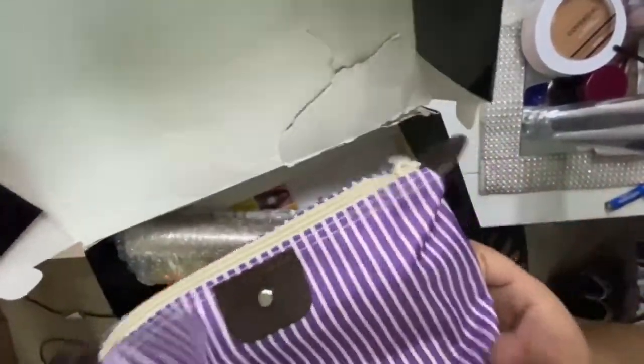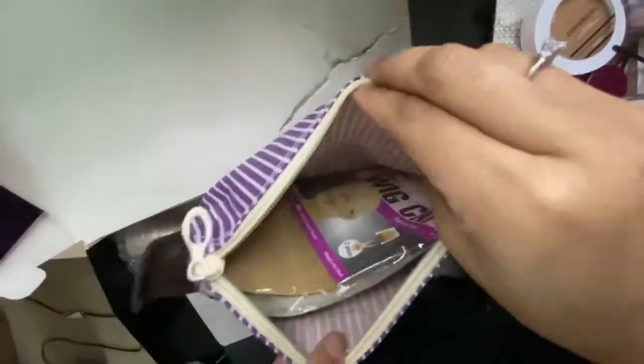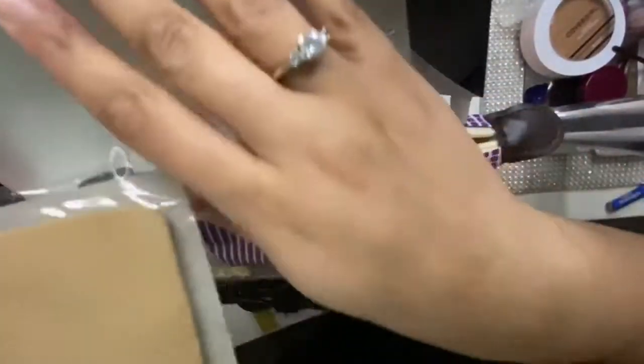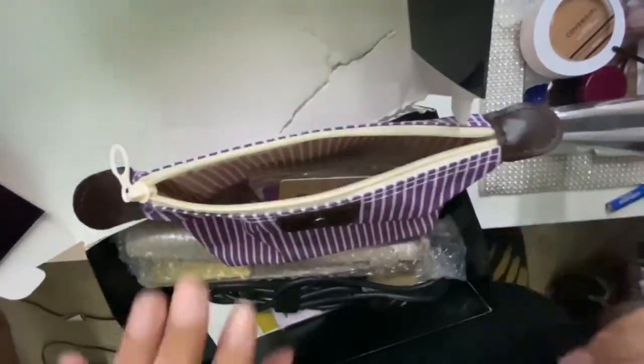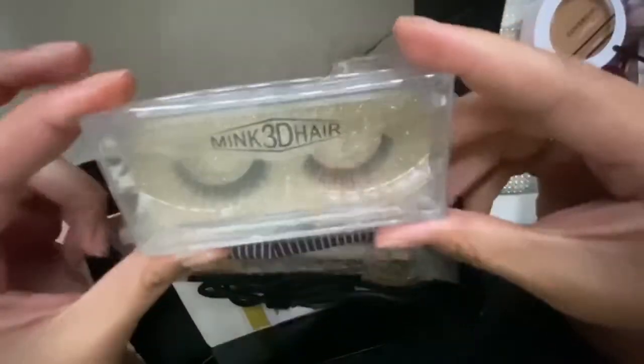They sent a cute little makeup bag. Let's see what's in it. They sent me a wig cap which matches my skin color pretty well, so I'm excited about that. They also sent me some mink lashes — these are really pretty.